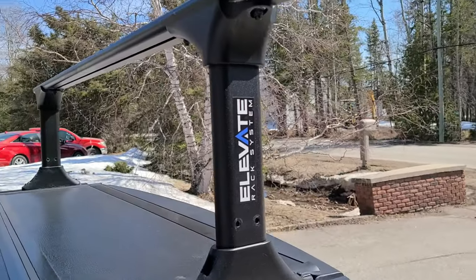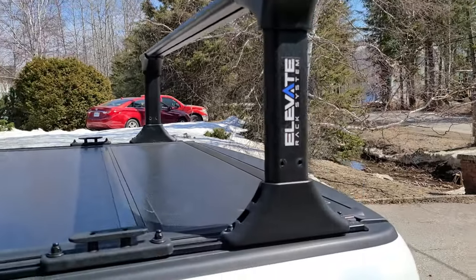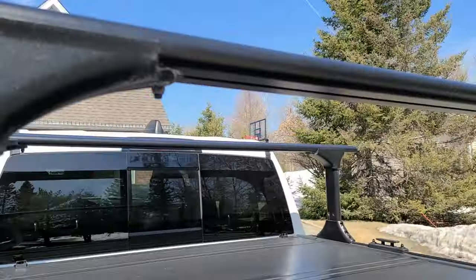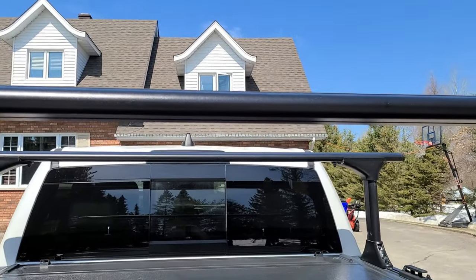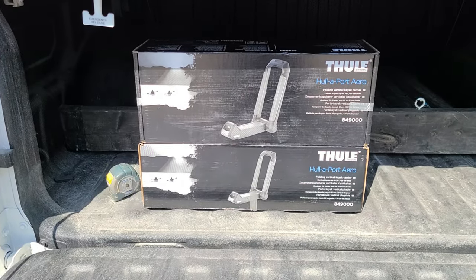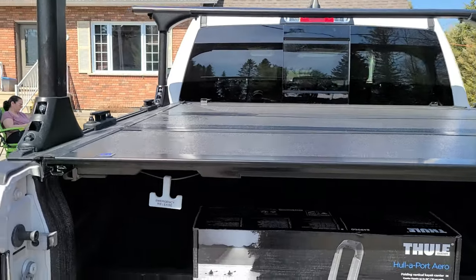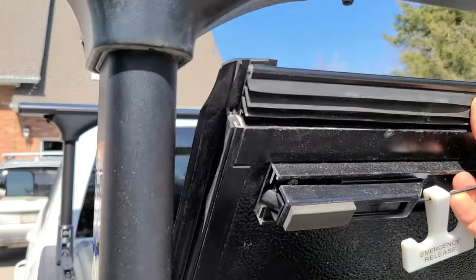I had this installed last year so I haven't had a chance to do anything with it. I haven't put anything up there — my kayaks, canoe, or anything like that — because winter came quick. So the plan today is to take my Thule kayak racks, put them up, and show you what that looks like, along with the advantages of having this rack system.